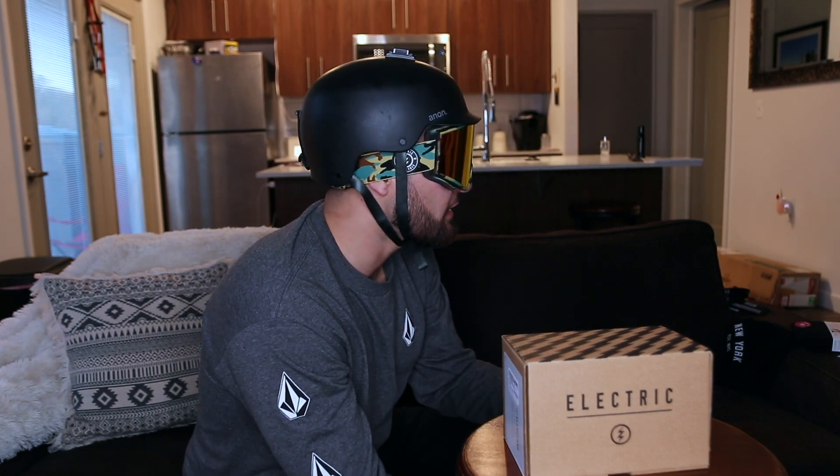This is kind of my go-to setup. Currently my goggles are paired with the Anon helmet — it is a size medium. I've always been a fan of wearing my goggles inside my helmet; it just tends to have less pressure on my face. So if you're concerned about whether they'll fit your helmet, they do.